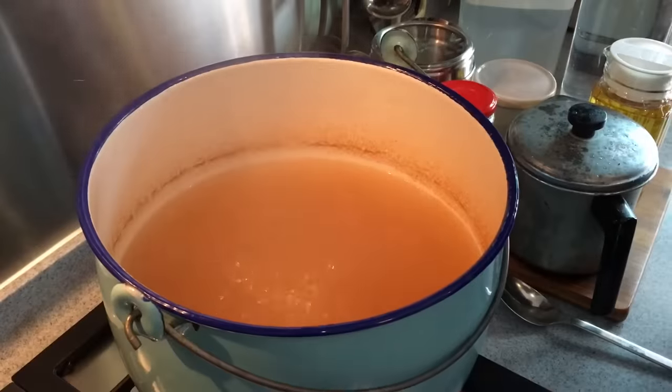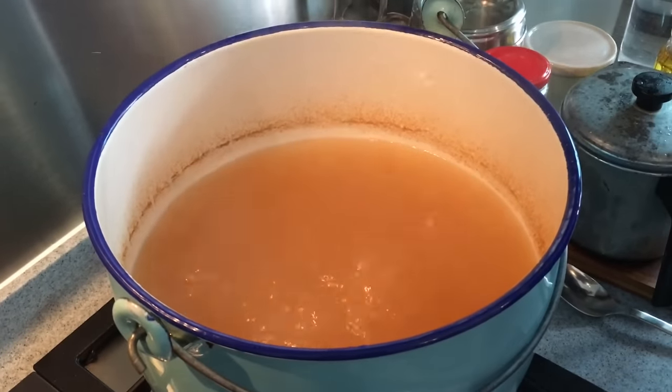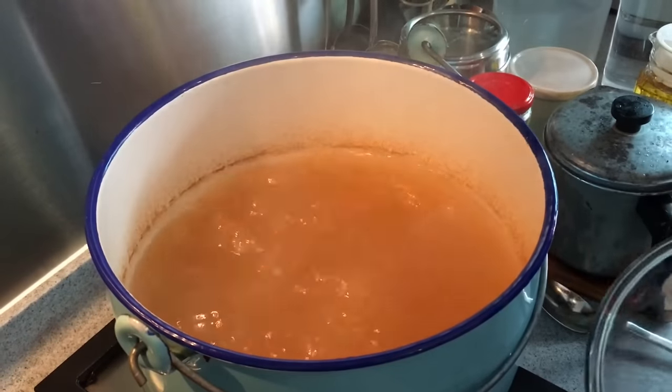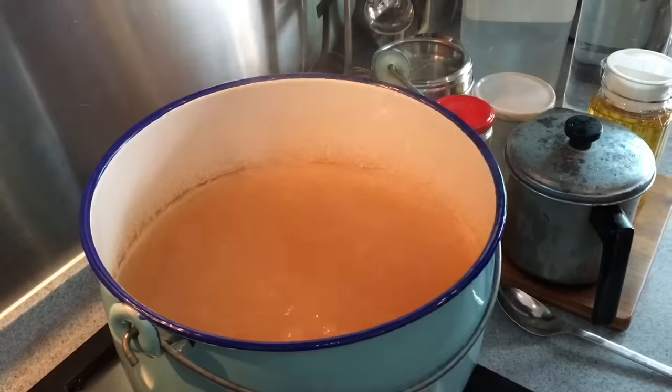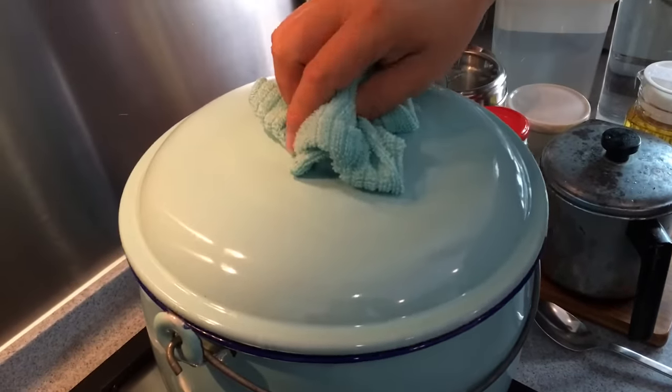I've boiled some water and added in about two tablespoons of the Ikan Bilis concentrated stock. While it's boiling, I'll add in these two pieces of Thai meat that I've cleaned up earlier on. We'll just put the cover on and let it boil for approximately about half an hour.